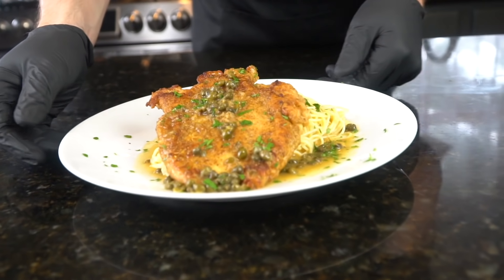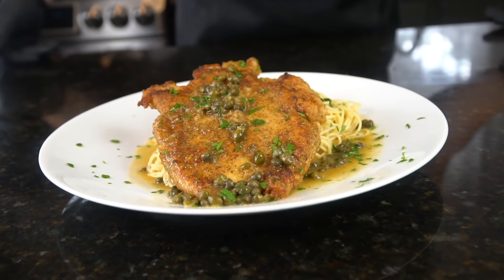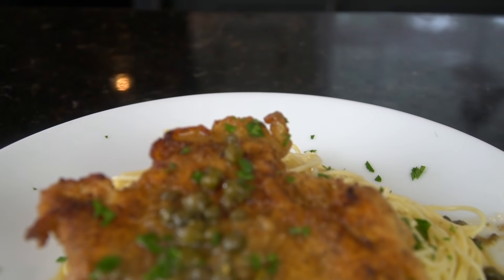What's up guys? Welcome back. Today we have another delicious 30-minute meal recipe for you. I'll be showing you how to make chicken piccata.